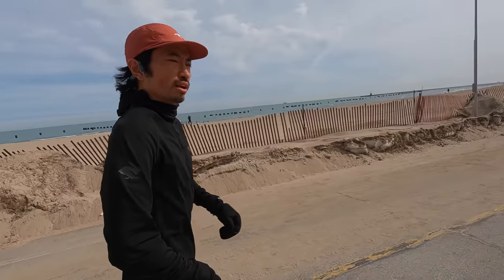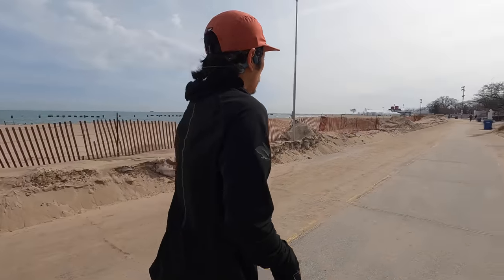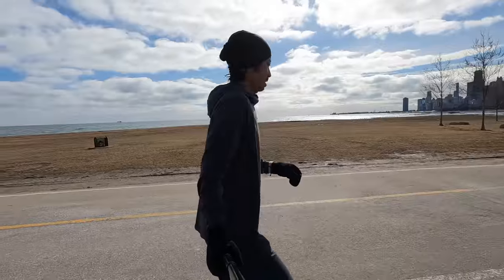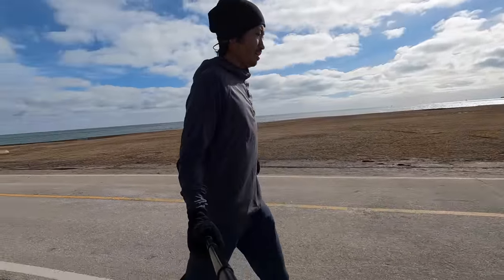With specs out of the way, let's talk about what it's been like to run and live with them. As far as fit goes, they're really easy to put on even with glasses, and very comfortable to wear even for long periods — multiple hours. I've taken them on my long run for the week and worn them for every single run this past week. They're really comfortable, especially for extended wear. Those of you who get fatigued from in-ear earbuds are going to really enjoy the fit — these are just all-day wearable.